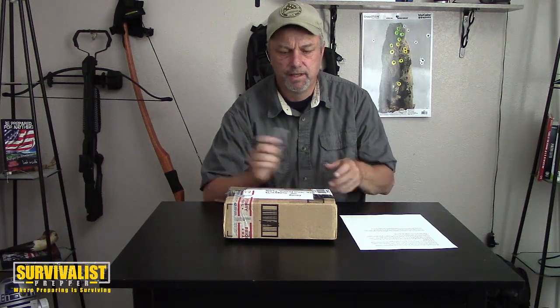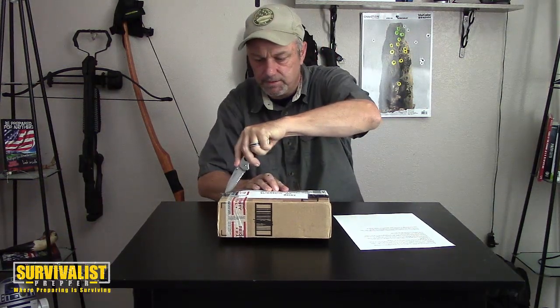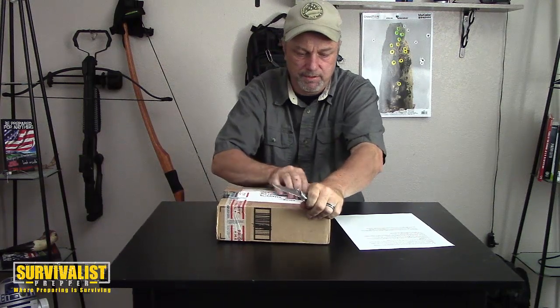Hey everyone, some of you might know we're doing the survival box challenge at Survivalist Prepper. A few of us are doing it and Ian, who is in the UK, recently sent me this box. Jenny helped put this together because she's here in the States, so thank you for your help Jenny. I'm gonna open this now, see what's in it - he left me a note here, I'm gonna read this and then we'll go from there. Let's open this sucker up first.